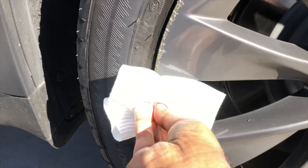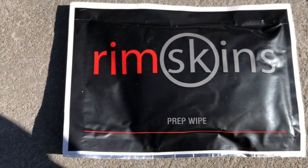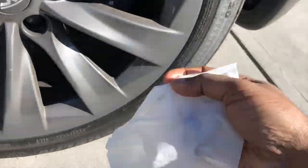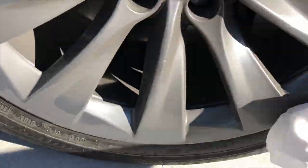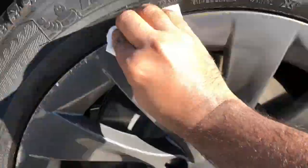Step one: they recommend that we wipe the edge of the rim with a paper towel or a microfiber cloth. The product also comes with something called a prep wipe, which is more like a wet wipe to further clean the edge and make it nice and dry, ready for application of the skins.